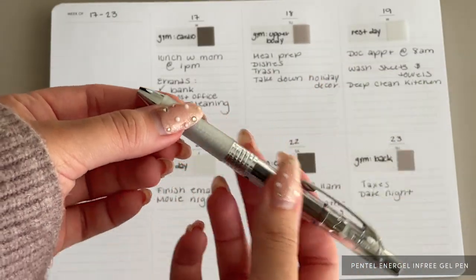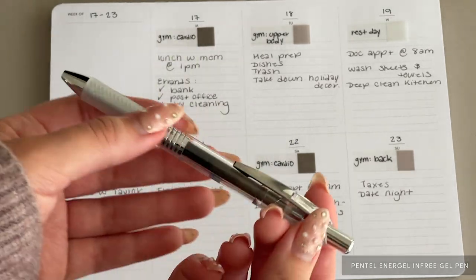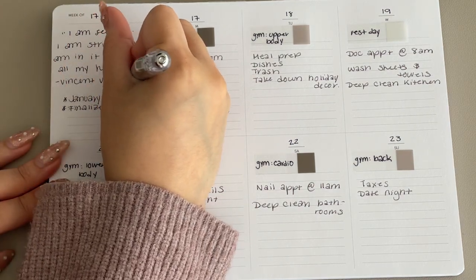The Pentel EnerGel pen is a favorite among Cloth and Paper and also features a comfortable grip with incredibly smooth ink. With this pen, I'm just writing a few priorities and a quote I'm using as a mantra for the week.